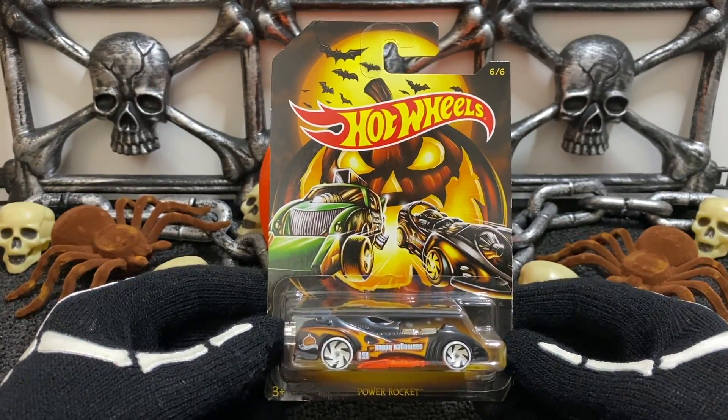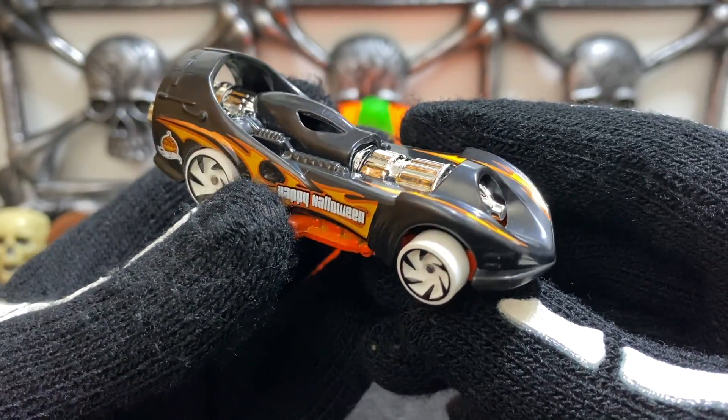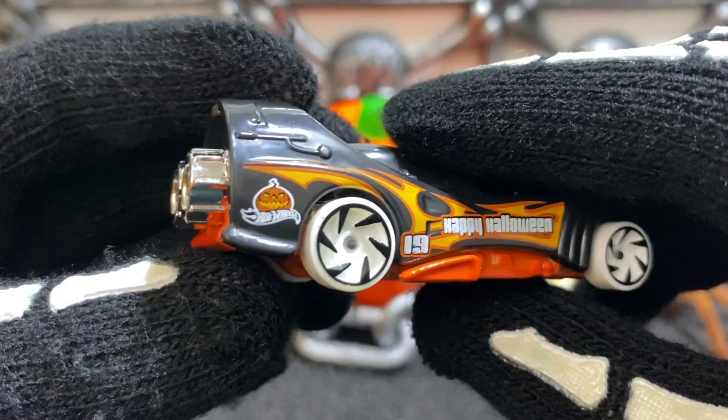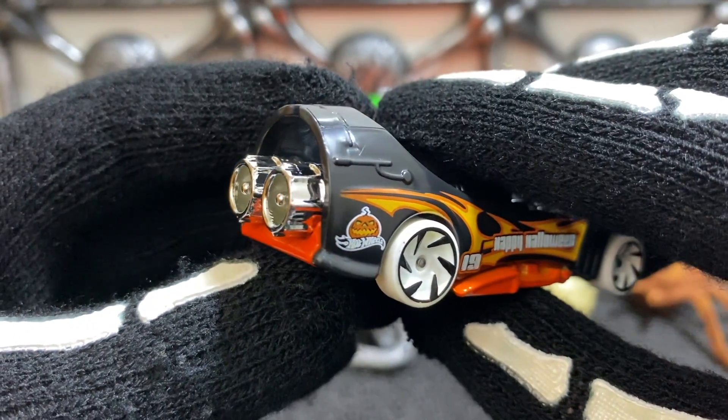Last but not least in the Halloween set is the car Power Rocket. The Power Rocket is a flat black color with a set of white wheels, it has an orange bottom, it says Happy Halloween on the side, has the number 19, the Hot Wheels Halloween logo, and a set of giant rocket boosters on the back.